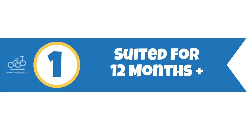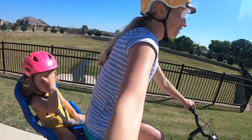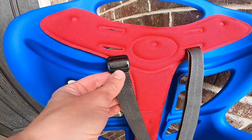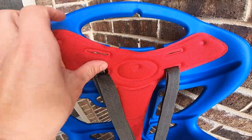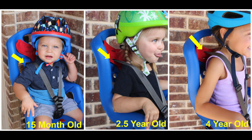Number one: it's suited for 12 months and older. The Belele Pepe is better equipped to hold younger riders as young as 12 months than other seats. With three shoulder strap height adjustments, there's plenty of room for adjusting as your child grows. The Pepe is unique because not all child bike seats have shoulder straps that can be moved low enough to securely accommodate a 12 month old.